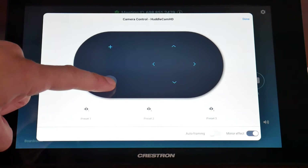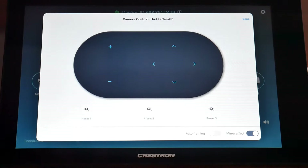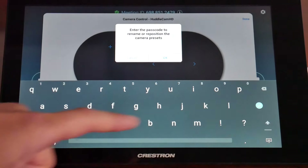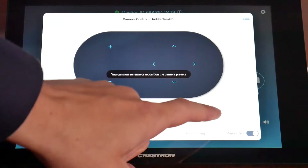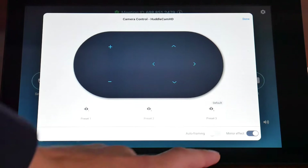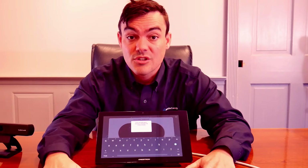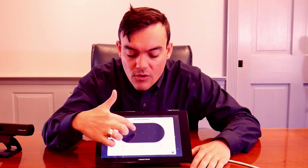You'll also notice at the bottom we have camera presets. There are three camera presets on the Zoom Room iPad touchscreen controller, and when you click it you can actually give a preset a name. This is ideal if you want to have three presets set up — one for maybe a wide view. This camera has a wide 100-plus degree field of view, and you can digitally zoom into it to set two or three more presets that zoom in with digital zoom as well.